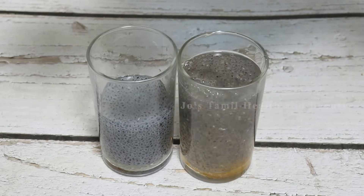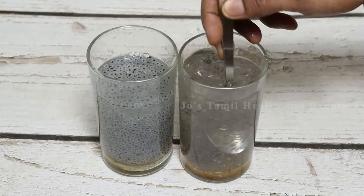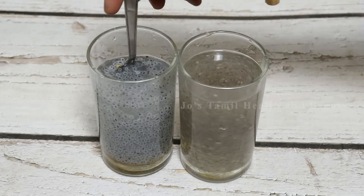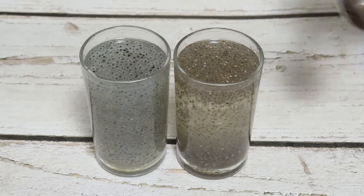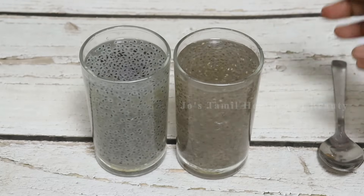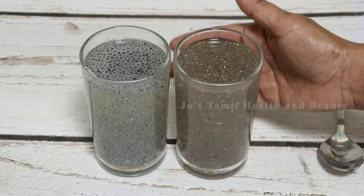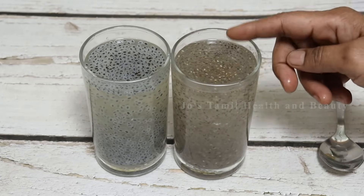Let's talk about two ingredients — basil seeds and chia seeds. Here you can see the two ingredients. Are you ready to cook with these ingredients? Welcome to Joe's Thammy Health & Beauty.